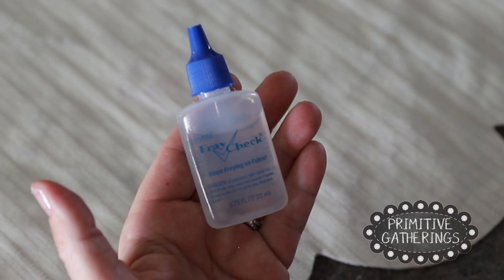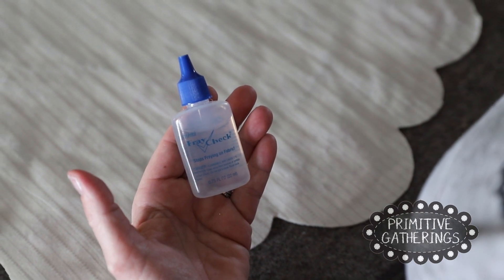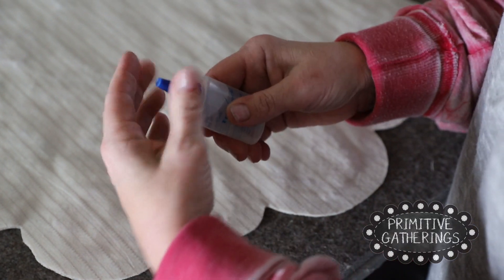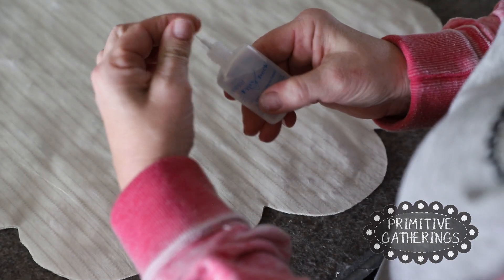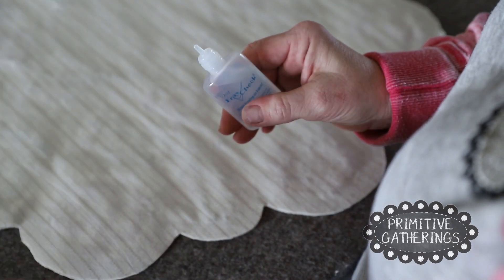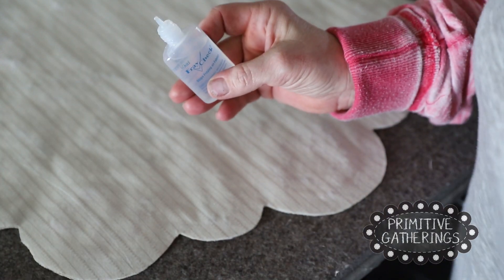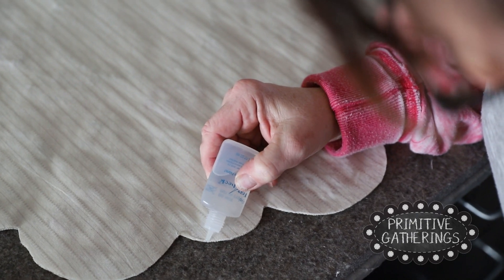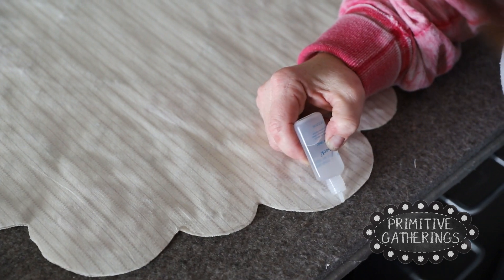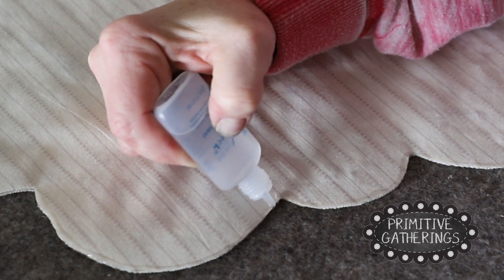The next thing I want to do is fray check the edge of the homespun. This is going to make sure the homespun stays nice and smooth and intact instead of fraying. Open this up — I've cut off a little bit of the needle nose here — and you want to cut it just above where you can see it's solid, then poke that little pin in to keep the hole open. All I'm going to do is put a really fine bead of it right on the edge of that homespun, and that'll protect it from fraying. I'm going to go all the way around the whole mat like that.